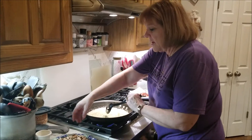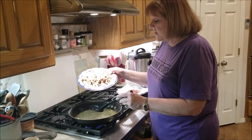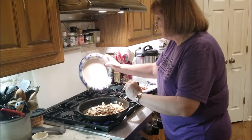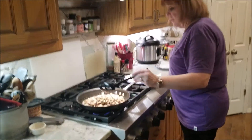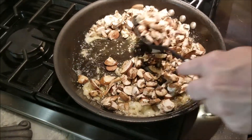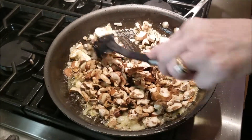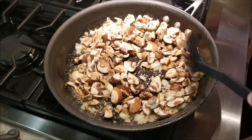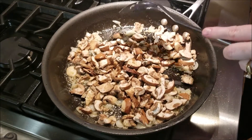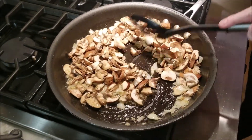The butter is just about melted and I'm going to add eight ounces — half a pound — of sliced mushrooms. You can use any type of mushrooms you want, whatever you have on hand. You're going to cook these until they're done. How do you know they're done? Because they change color to a brownish color.